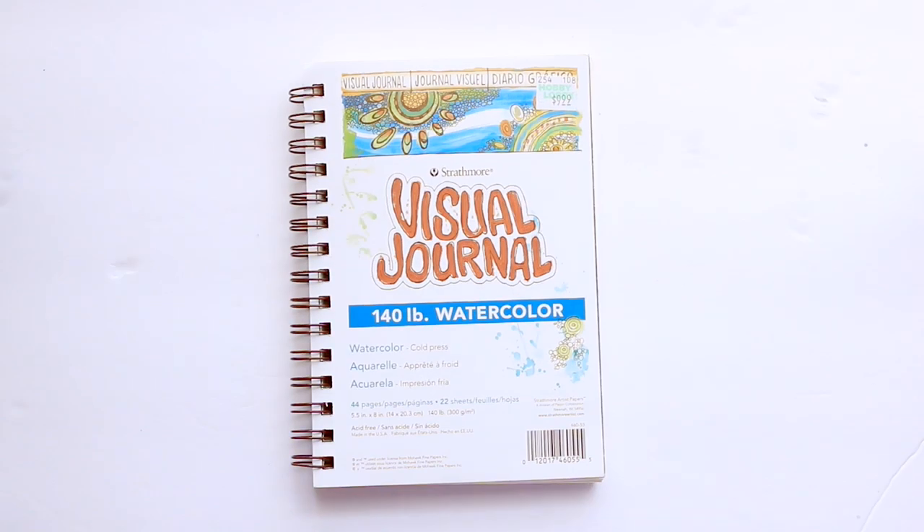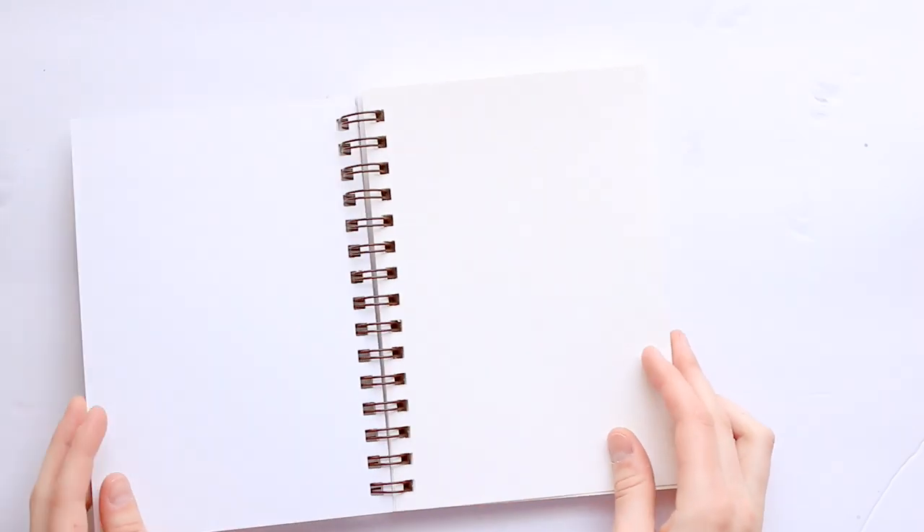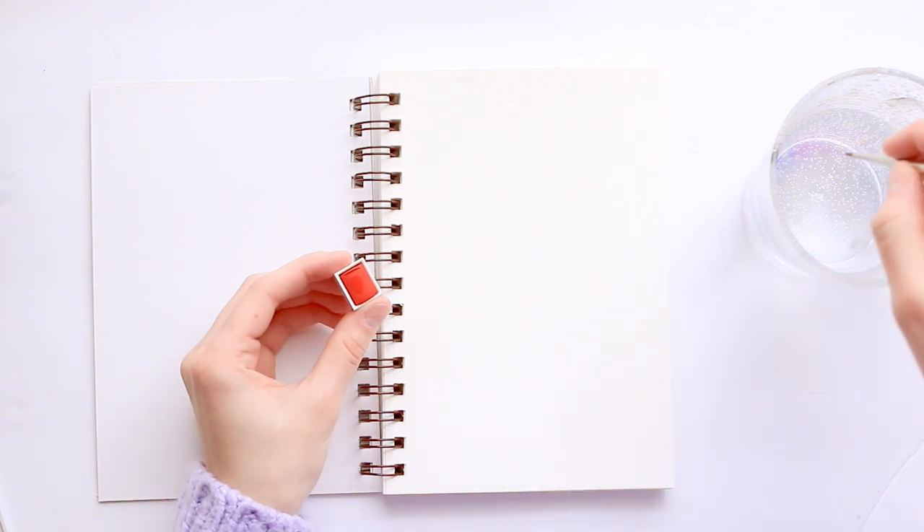The journal that I'm going to be working in today is this little guy — I actually went and bought this today, not just for this video. It's called the Visual Journal by Strathmore. I've never used a journal by this brand before, so I'm kind of curious to see how it works. It's got 140-pound watercolor paper, 44 pages, and it's a 5.5 by 8 inch size — just a little guy.